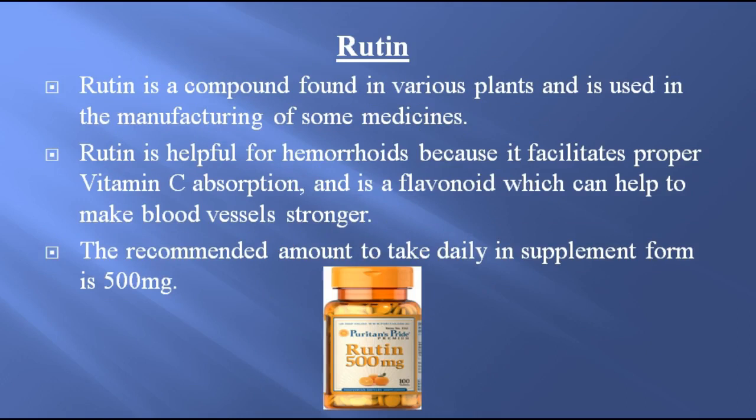Rutin. Rutin is a compound found in various plants and is used in the manufacturing of some medicines. Rutin is helpful for hemorrhoids because it facilitates proper vitamin C absorption and is a flavonoid which can help to make blood vessels stronger. The recommended amount to take daily in supplement form is 500 milligrams.